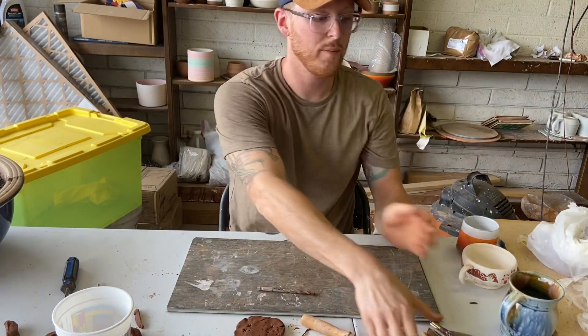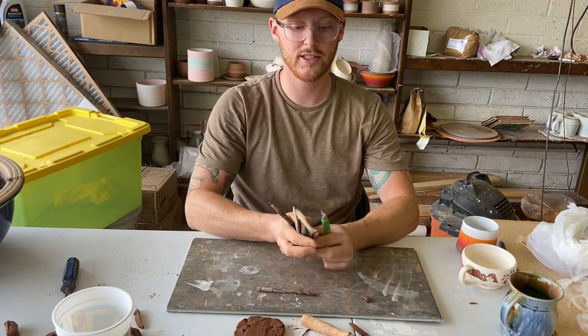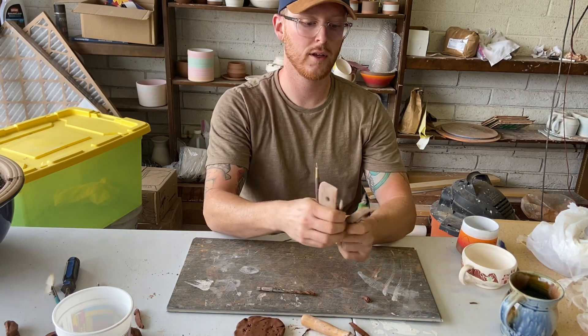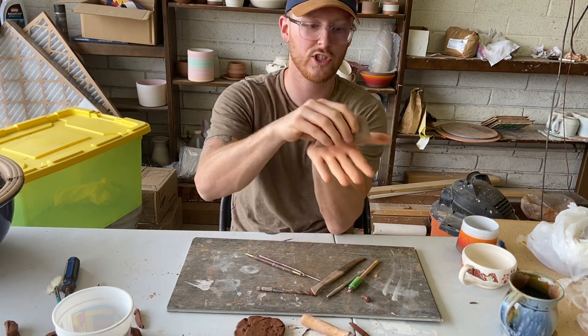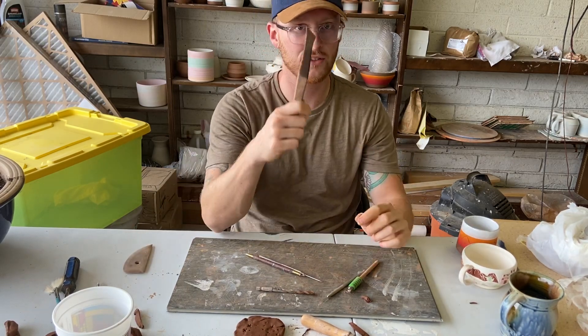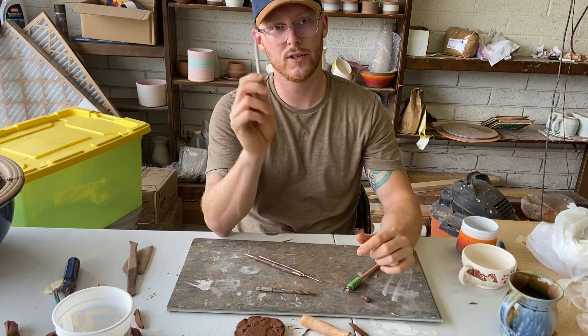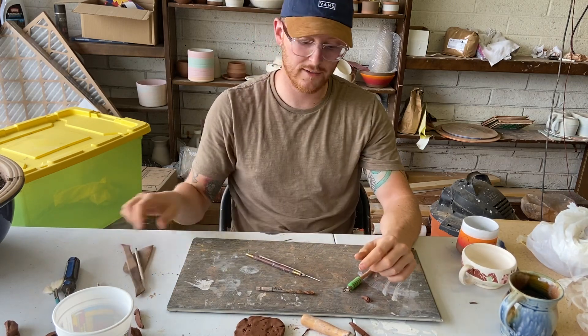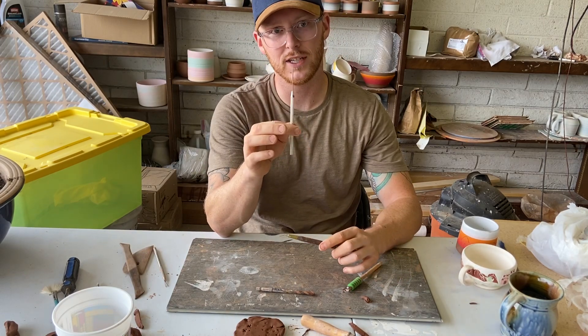Alright, wrapping up Ceramics with Sheriff this morning. Here are the five tools you need to make: rib tool — something you can use to smooth clay out, credit cards work. Modeling tool — popsicle stick once again. Scoring tool — a bunch of toothpicks if you can. Needle tool — if the best you can do is a sharp pencil, that's the best we can do.